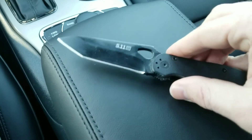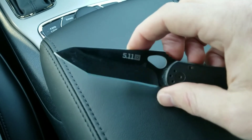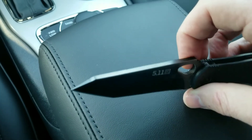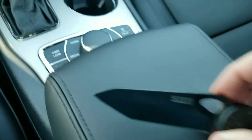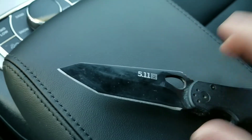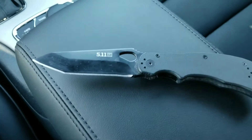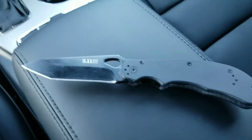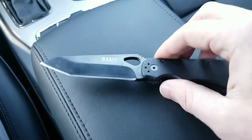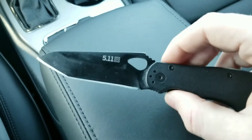The blade is ground flat all the way out, and then you have a Tanto edge. This one is going to be even stronger than a regular Tanto because the tip actually drops, giving you a kind of stubby Tanto tip that allows for added strength over an already strong blade design. The Tanto is a very strong blade design, and if it's ground correctly with the right thickness, you can call that hard use, absolutely.